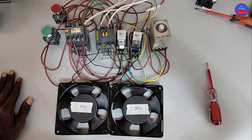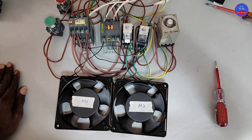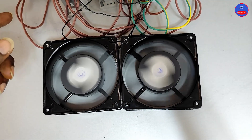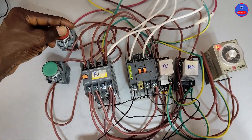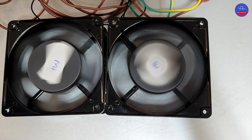Hello, you are welcome to Chris Control Automation. In today's video we are going to look at two motor controls such that when we press on the start button, Motor 1 and Motor 2 will operate. But when we press on the stop button, Motor 1 would go off but Motor 2 will stay on for some time before it also goes off.